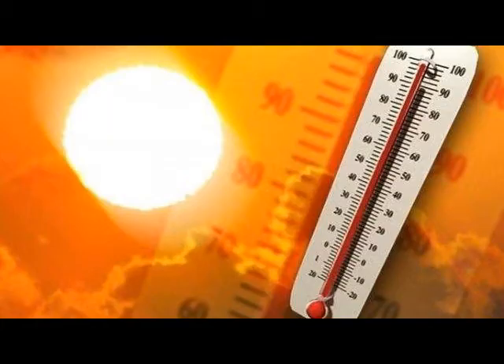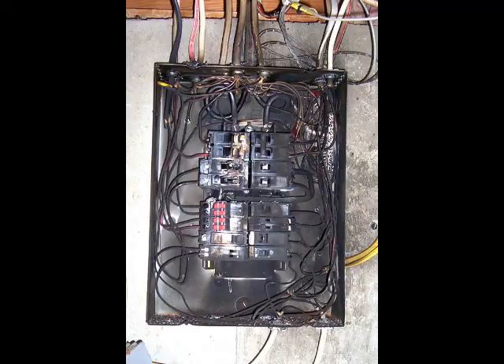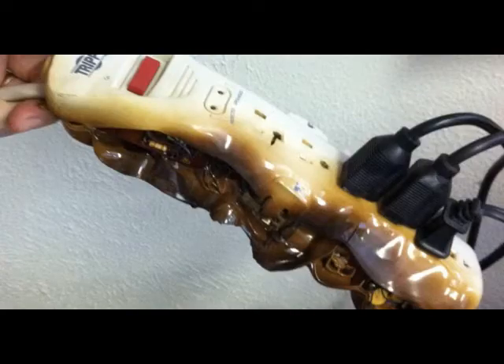Follow spots radiate a lot of heat, and they also require a huge amount of energy. I have witnessed in a number of different theaters follow spots blowing fuses, shorting out electrical systems, and even melting power cords when not used correctly.